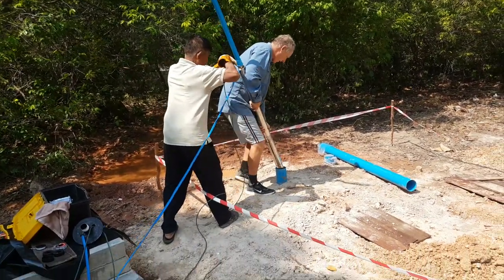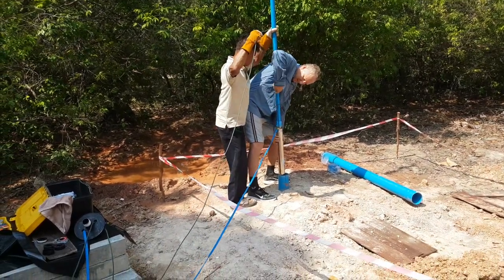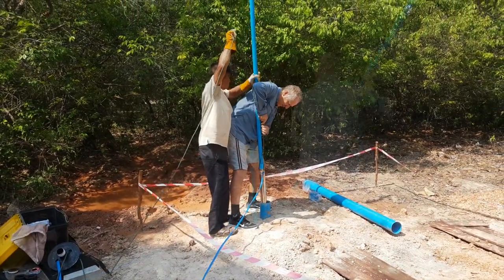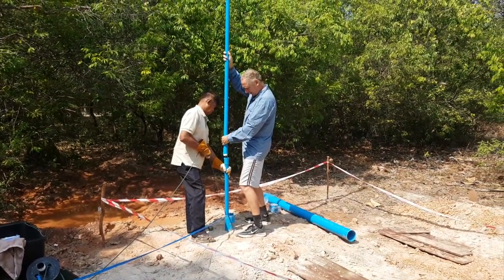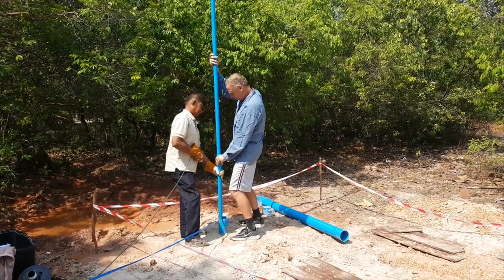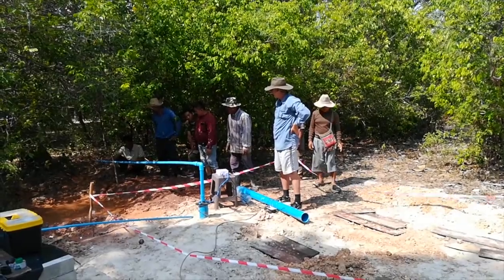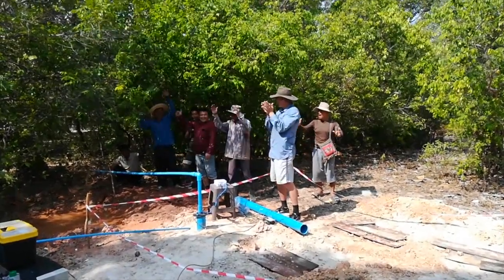Lowering a pump that deep is scary, but luckily we don't drop it. And then there is water.